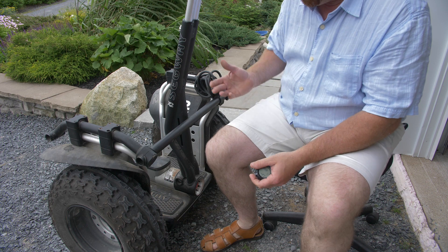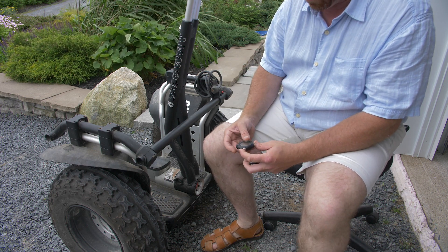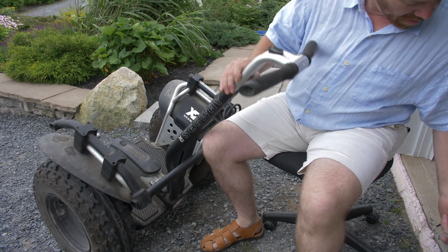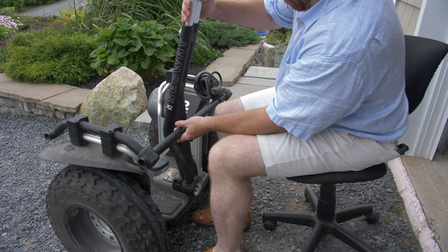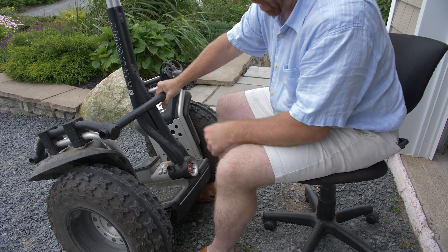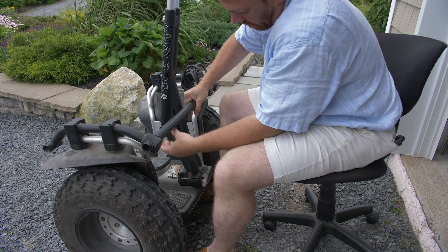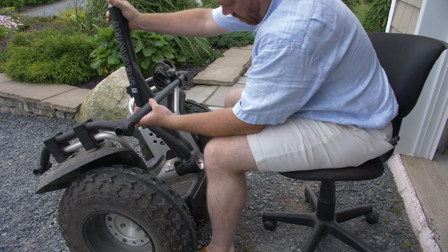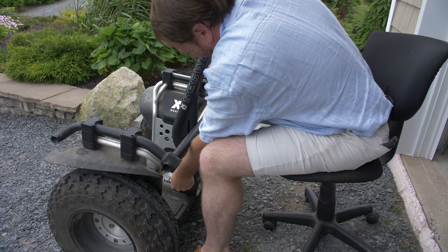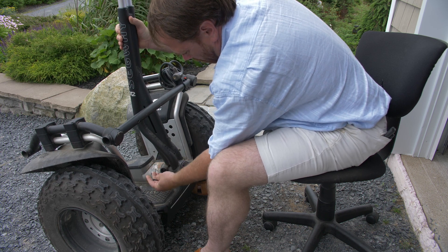The first step is removing the lean steer. We want to make sure the Segway is powered down so it doesn't do the funky chicken when we take off the lean steer, so we're going to kill the power. Tools for this are extremely simple — it's a 5mm Allen wrench. There's a bolt down inside with a hex Allen head, and you basically undo that. It takes a little bit of force to unscrew, and then that bolt comes all the way out.